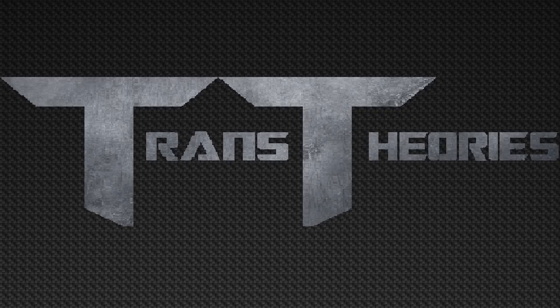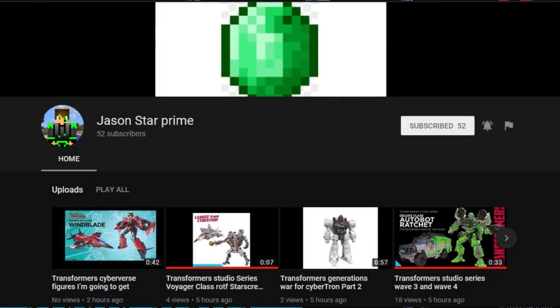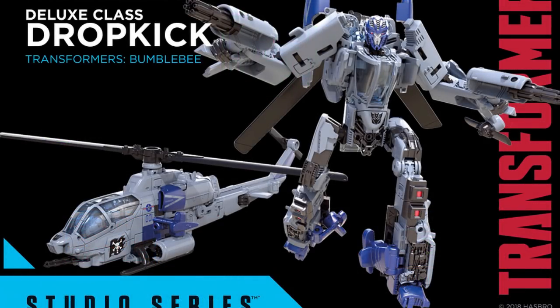The next figure is Dropkick — shout out to Jasonstar Prime for how I learned about this figure. I'm going to make a whole separate video about him being a triple changer, because he turns into both a car and a helicopter. This toy looks amazing just by looking at it. The helicopter mode looks pretty good — I don't really like the blue with it, but that's just my personal nitpick. His feet represent what he had in the CGI picture, and his head looks really cool and spot on. Kind of reminds me of Evac.